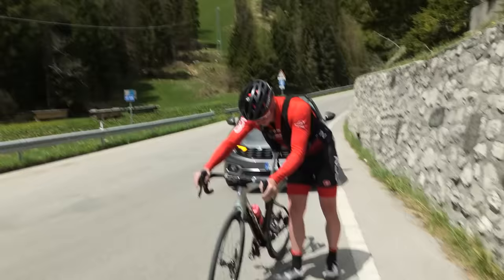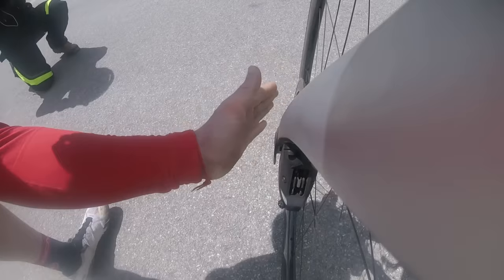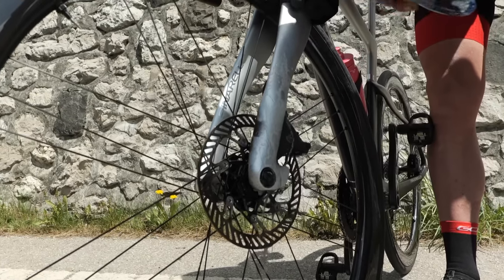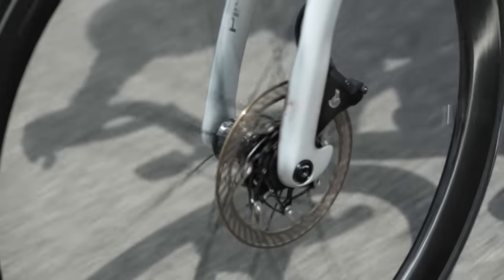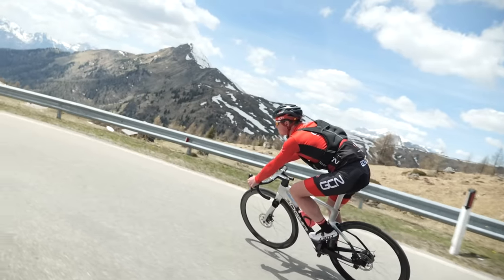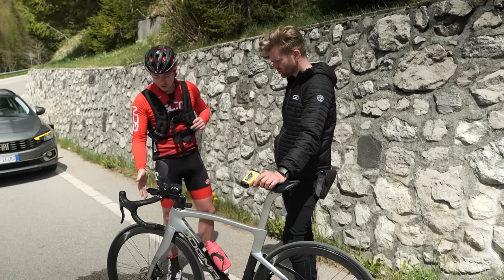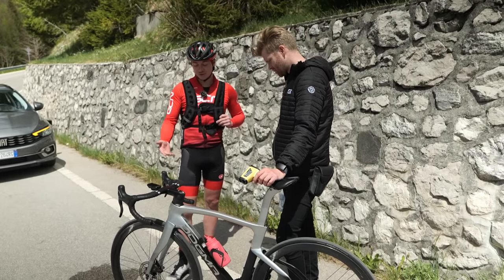Let's test it. The disc has definitely changed color. There's a lot of heat coming out there — 160 degrees, 180 degrees. The disc is visibly discolored. With the heavy vest and the extra kilos from the tart, it's definitely made the brakes work a lot harder. You can see the brake dust on the fork — it's ridiculous compared to the back one, which hasn't been used. With an extra 25 kilos, that front brake has had to work a lot harder.